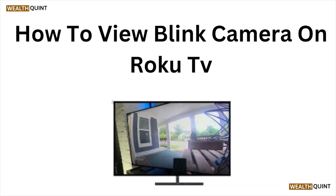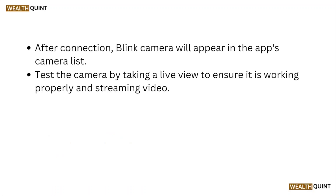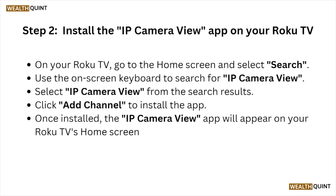Step one: Ensure your Blink camera is properly set up and connected to your home Wi-Fi network. Open the Blink app on your mobile device and log in to your account. Follow the in-app instructions to add your Blink camera — this involves scanning the QR code on your camera, selecting your Wi-Fi network, and entering your Wi-Fi password. After connection, the Blink camera will appear in the app's camera list. Test the camera by taking a live view to ensure it's working properly and streaming video.